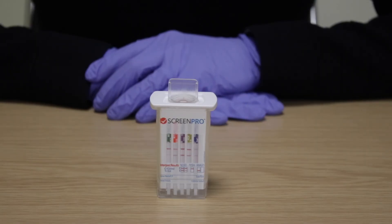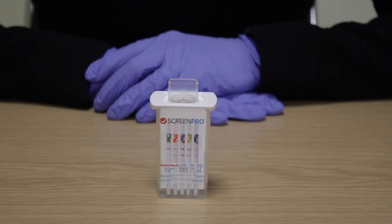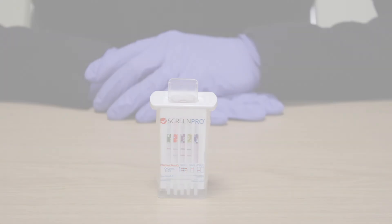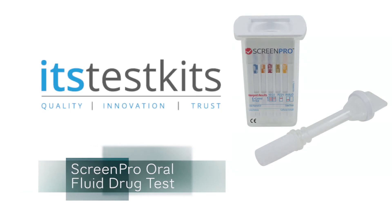If the device includes alcohol, read the alcohol strip at 2 minutes. Compare the colour of the reaction pad with the colour chart provided to determine the relative blood alcohol level. No colour change indicates a negative result. This concludes the ScreenPro Oral Fluid Drug Test Product and User Guide.